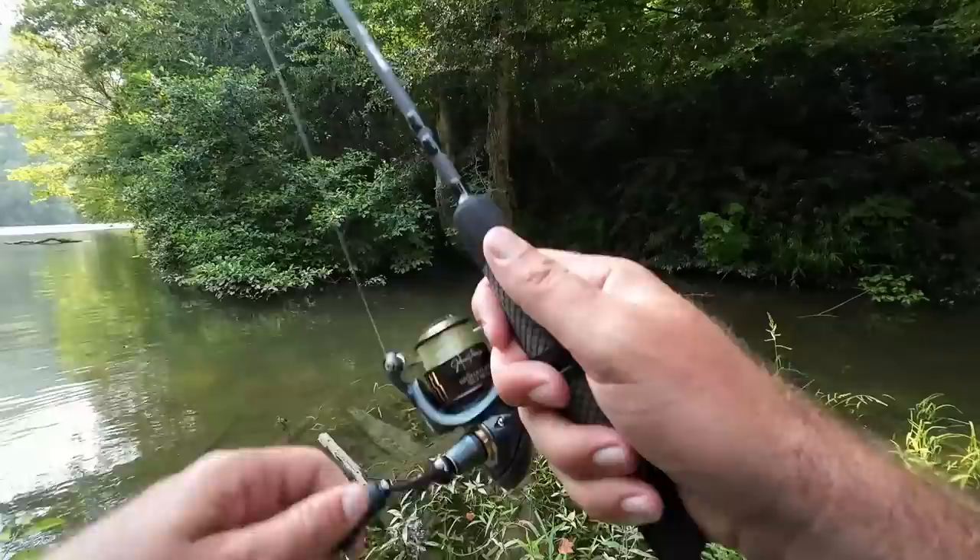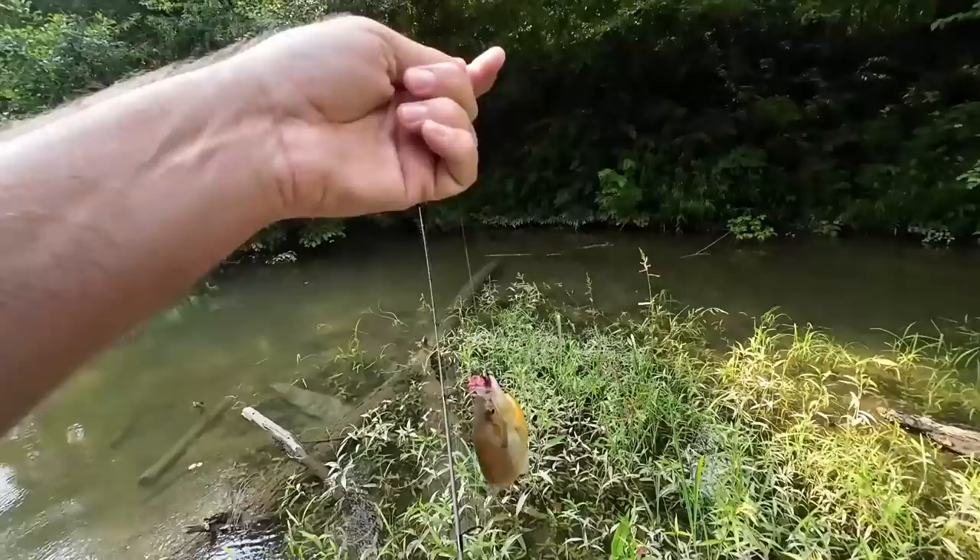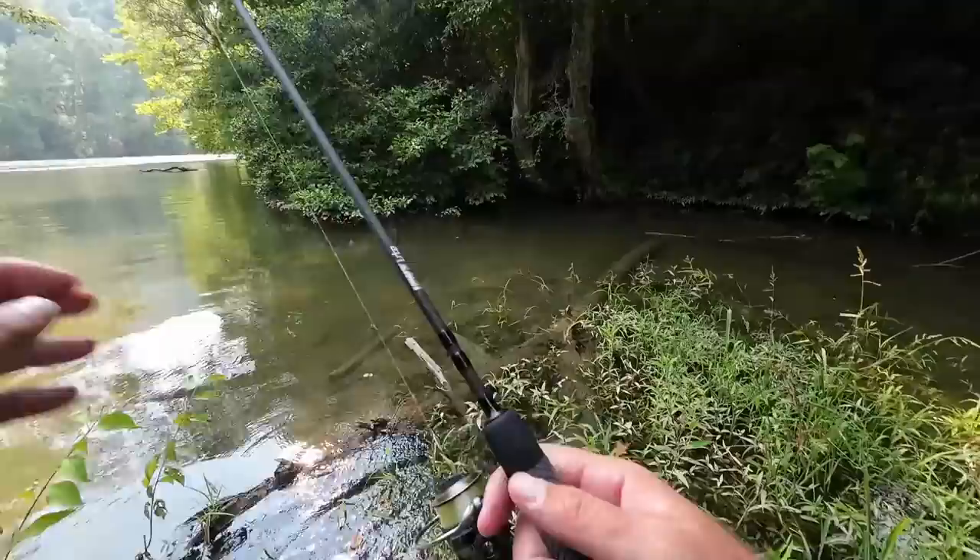There's a little guy. Another red breast — alright, we're picking off these guys. I ain't seen a rock bass or any other kind of bass yet.